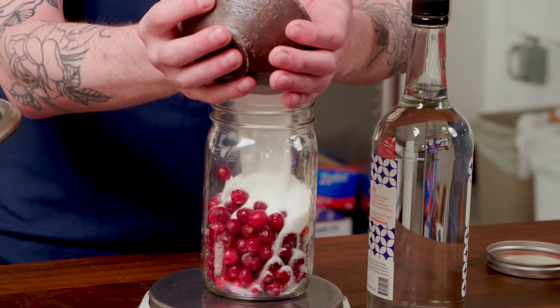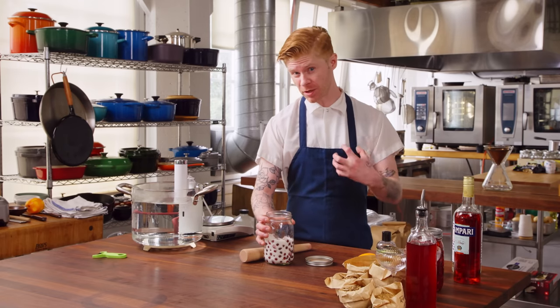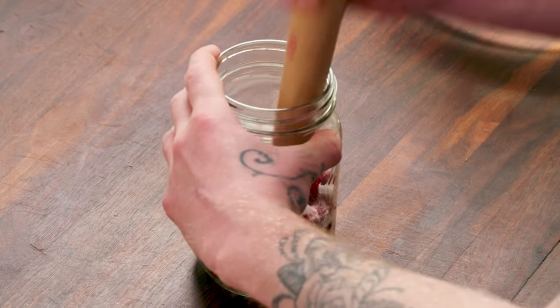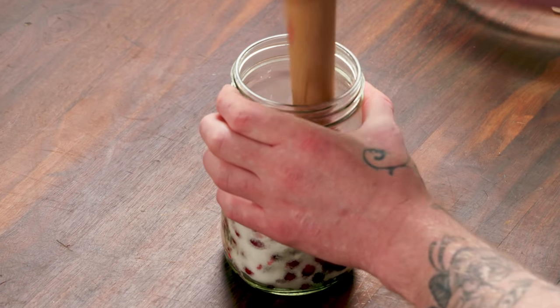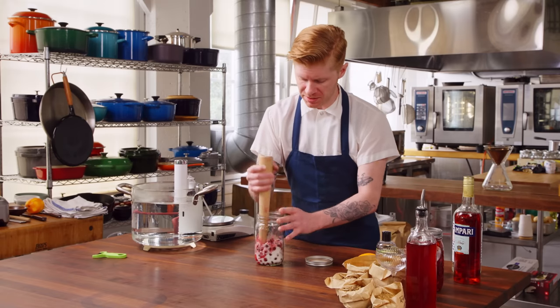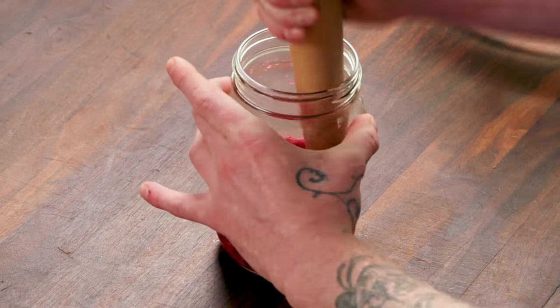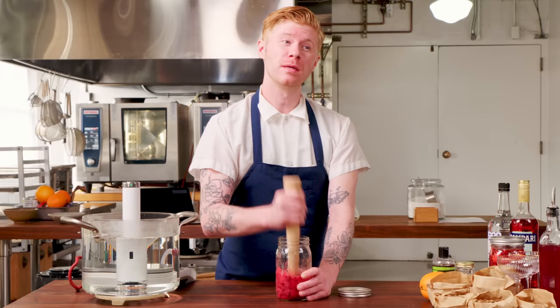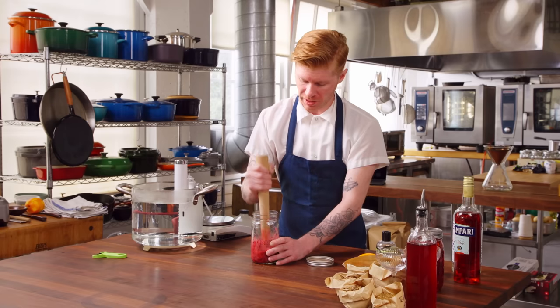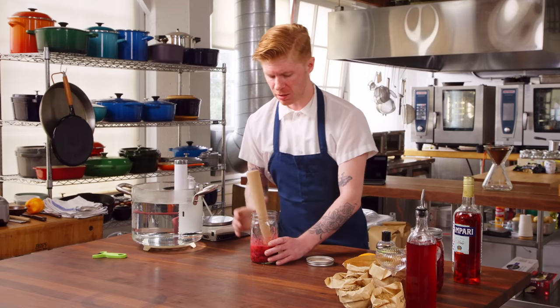We're going to start off with a wide-mouth Mason jar. Get your cranberries in there — fresh or frozen, either way, I like to make sure they're thawed, as that makes muddling a little bit easier. Let's get our sugar. We've got our cranberries and our sugar; we're going to muddle it and extract as much flavor and juice as possible. If you only have frozen berries, just run them under water for 15–30 seconds and it'll make muddling a lot easier. You don't have to muddle — if you have an immersion blender, you can do that too. This takes a little longer than you think. Now we have the majority of the berries all beaten up.